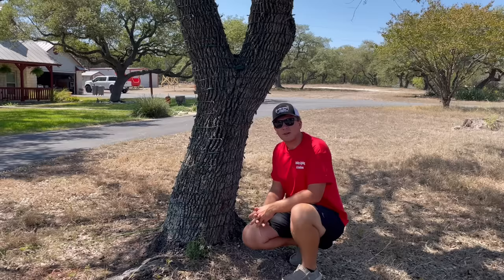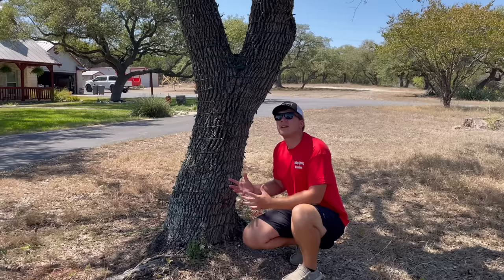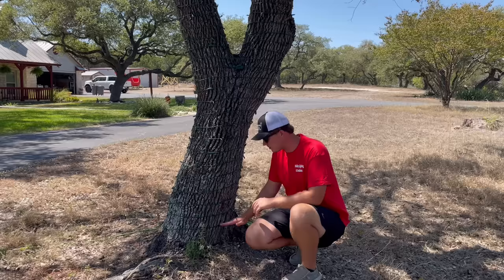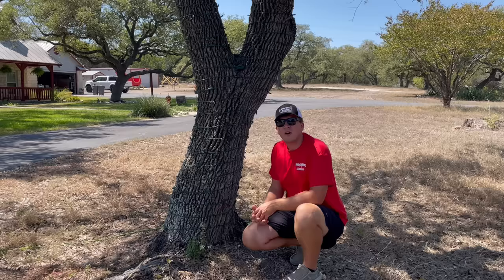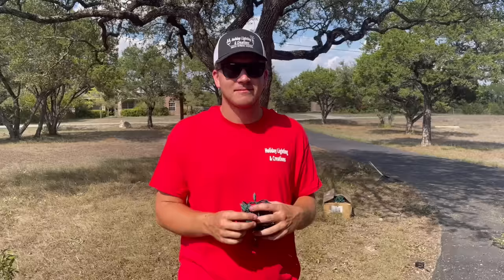Now that you've determined how many strands you need for a branch or base, you can continue measuring more branches or guesstimate based on what you've used here. I really like this method because it's very close to accurate — right where my 4-foot measurement was I actually used exactly three strands. Your calculations might not be perfect but they'll be very close, so I'd recommend getting a few extra strands just to ensure you cover the entire tree.